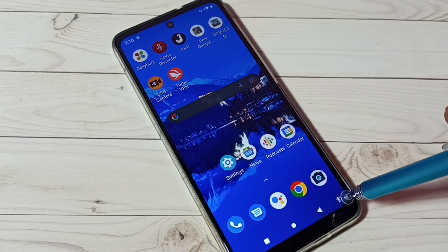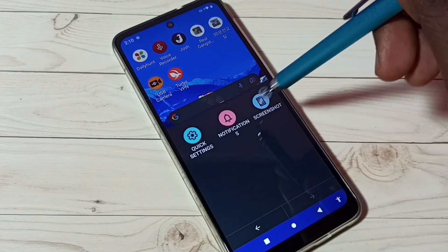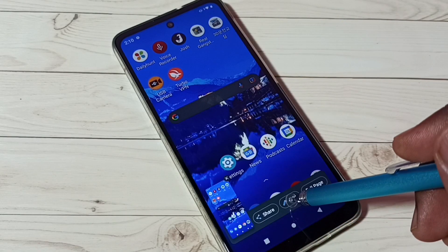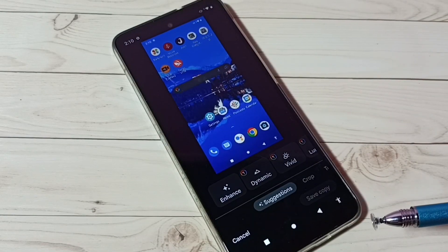Now the Accessibility Menu shortcut is visible. To take a screenshot, just tap on the Accessibility Menu shortcut, then swipe left, then tap on Screenshot. The screenshot is ready. We can tap on edit, then edit and save it. This is method three.